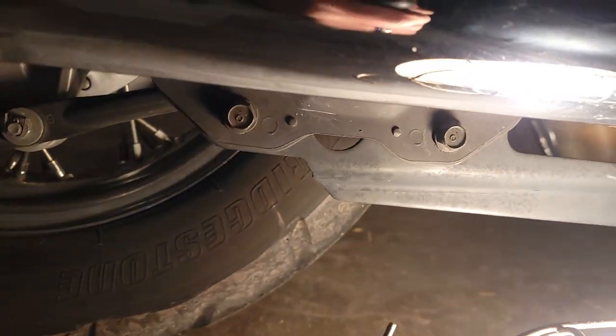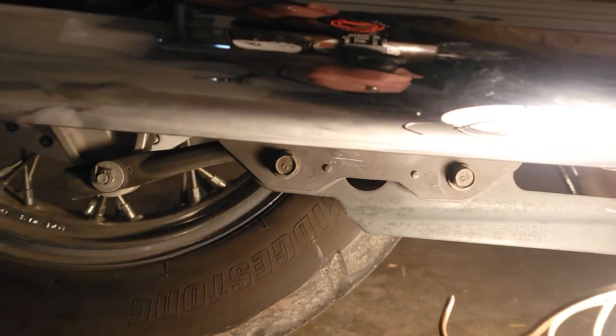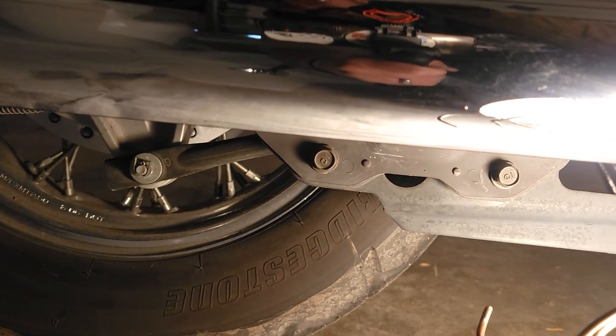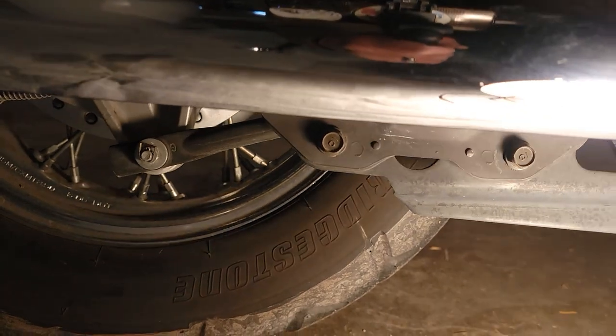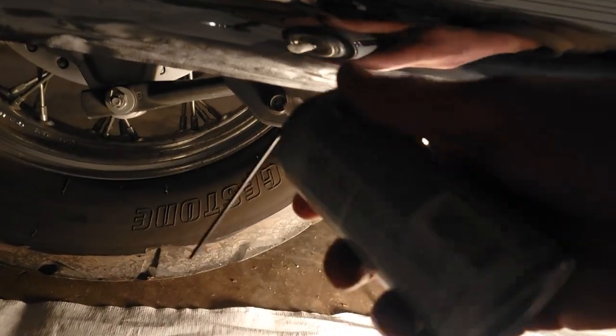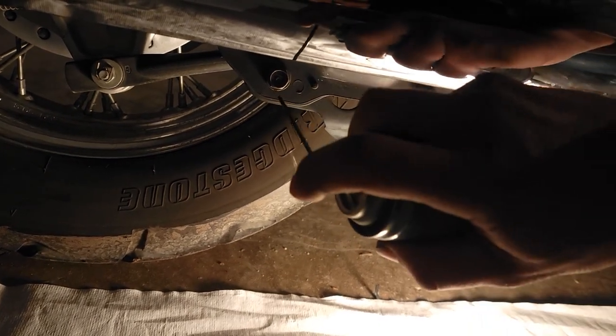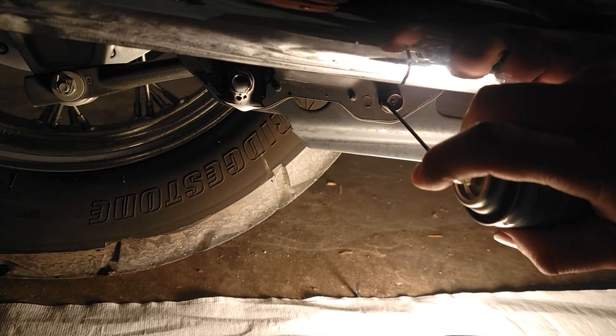There are some bolts down here and you will need a metric 12 millimeter ratchet for this. These are stuck on here pretty good, so I've got some penetrating lubricant I'm going to spray on here to help loosen these up.